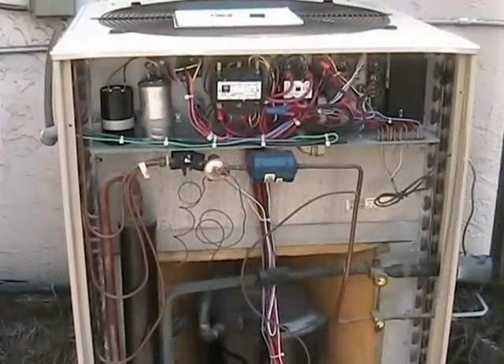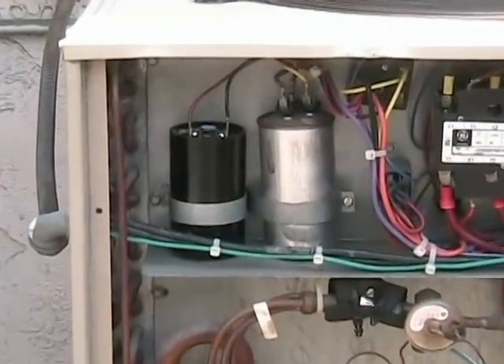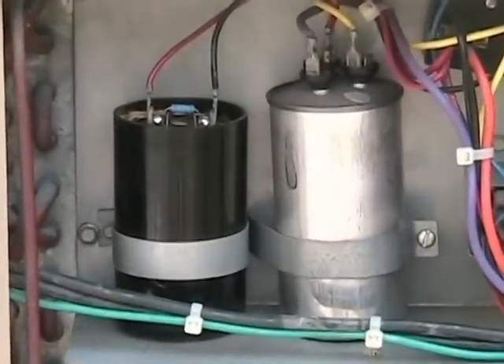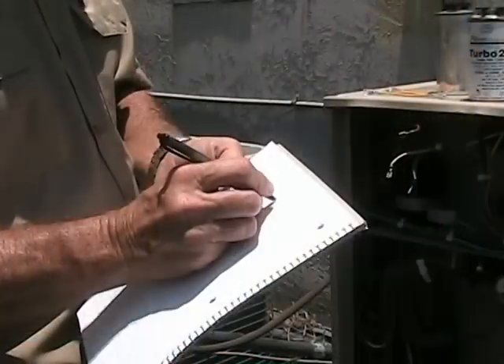Next, we locate the failed motor run capacitor inside the air conditioning unit. Please notice that a fluid-filled motor run capacitor will appear bulged at the top — this clearly indicates an open circuit.